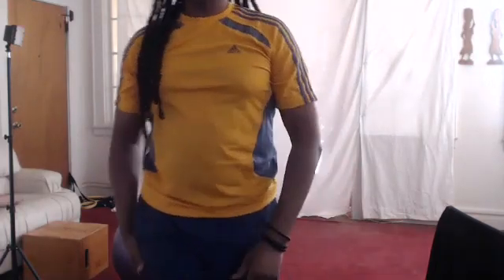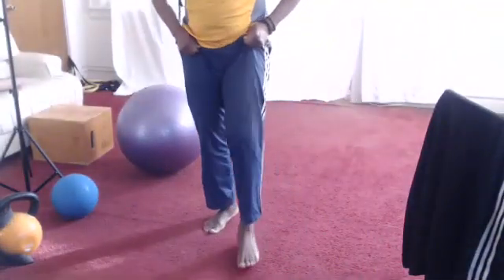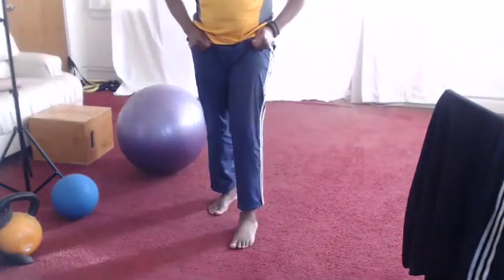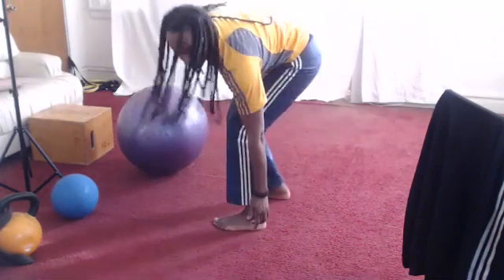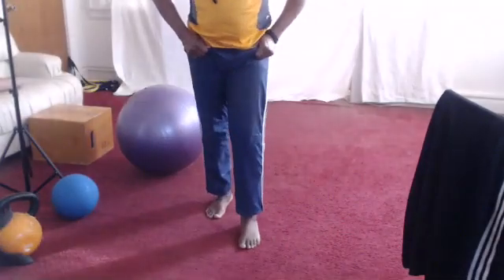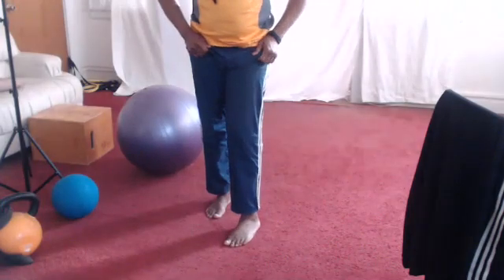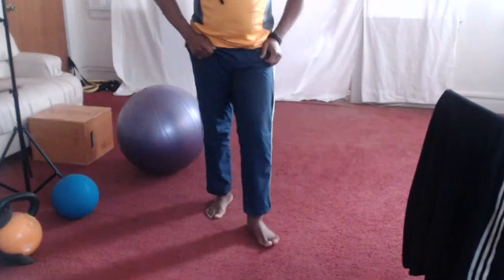Then you're going to go to foot drills. First one: have your foot here and I'm rolling — looking at a joint that's on the side of my foot. So I'm going to roll out, foot straight, turn it in, roll out, and turn it out, and roll out.